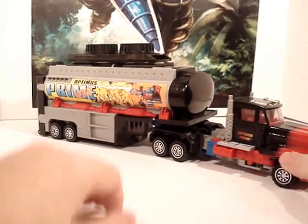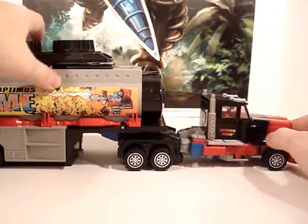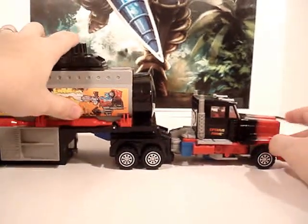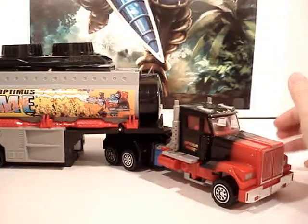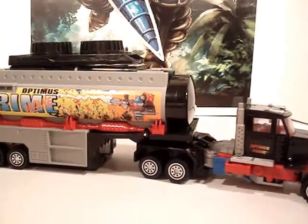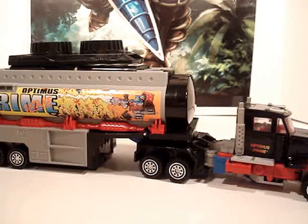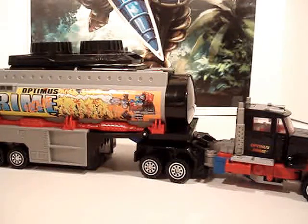A very, very cool figure. A lot of you know about this character — well, you know Optimus Prime — but you know of this mold. He's got several remolds. First and foremost, everybody knows him as Scourge from Robots in Disguise, basically repainted all black. He was also remolded again for, I think, something exclusive for eHobby — it was an Ultra Magnus, probably around 2005 or 2006.